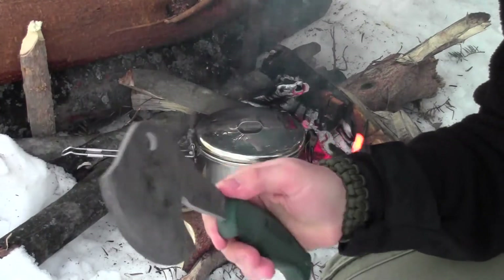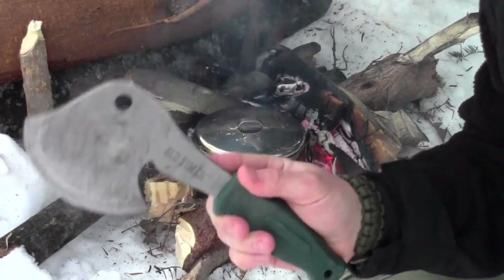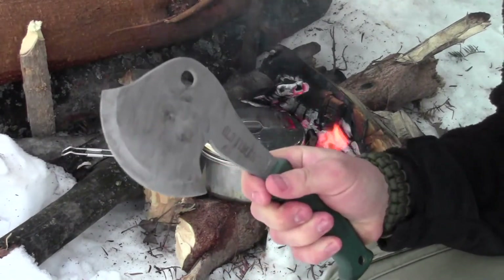For about $15 to $20 right now — they usually sell around $25 to $30 when they're not on sale — this is just a great bargain. I would encourage you to pick up a couple of these. I have a couple of them and they are just awesome tools.